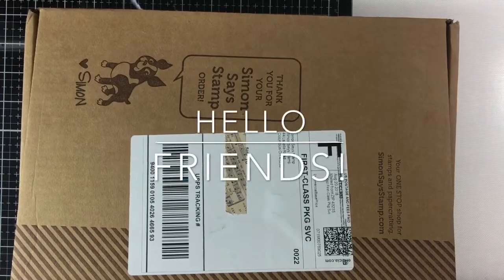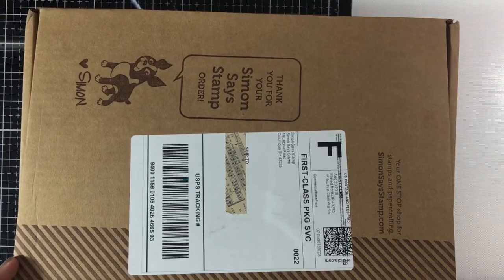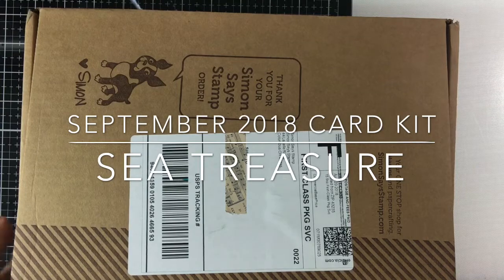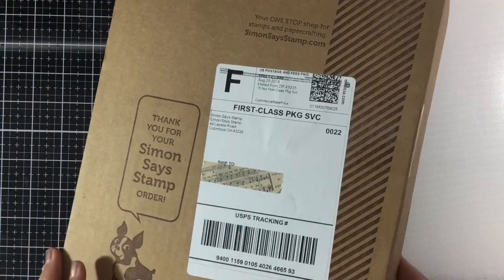Hello everyone, welcome back to my channel! I hope you're all having a great week. Today I received my Simon Says Stamp September card kit. As you all know, it's a mermaid themed card kit, so I did purchase a kit this month and I'm going to share with you what's inside — there are a lot of goodies in here.